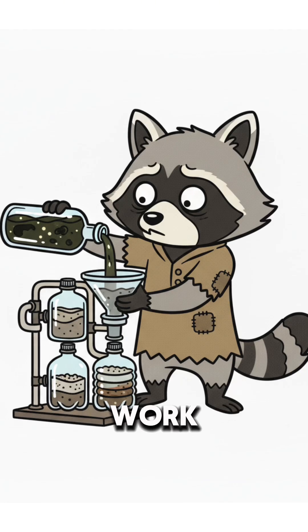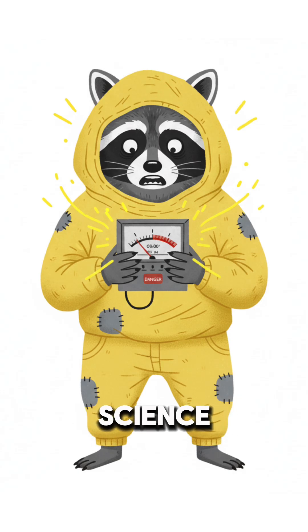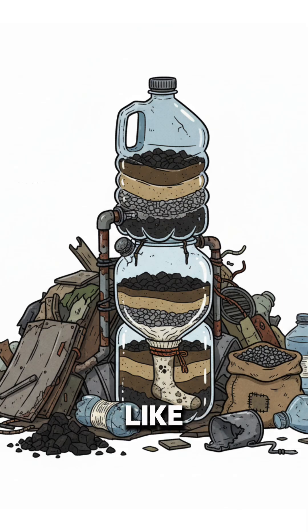Gravity does all the work because electricity retired permanently. The science? Charcoal grabs the nasties, sand catches the dirt, and gravel filters out the chunky regrets. It won't fix radiation, but it will make swamp juice taste less like betrayal.